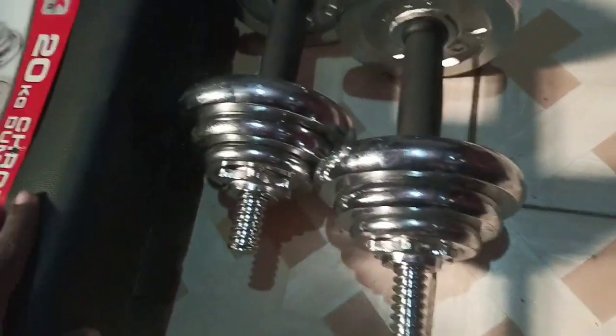These dumbbells are for building the biceps, triceps, and a lot of muscles. That's the first equipment I use. They also have a smaller dumbbell as well.